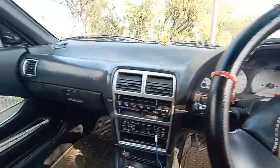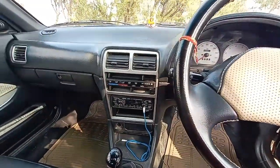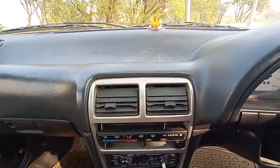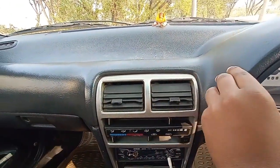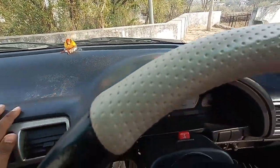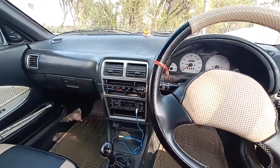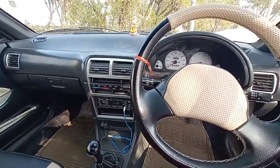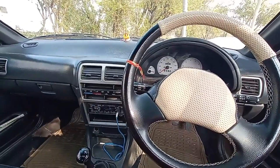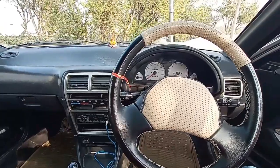This is the overall appearance of the dashboard of the S-Team. Soft-touch plastic material is used on the door pad and continues across the dashboard as well, giving it a premium feel inside the cabin. The cabin of the S-Team is somewhere you would like to be — it is really cool, good and smooth. You just love to be inside the S-Team; that is something special about this car.